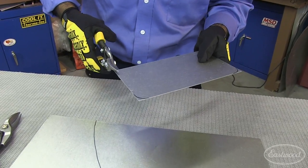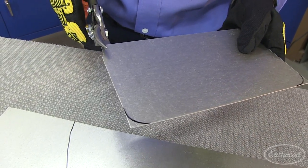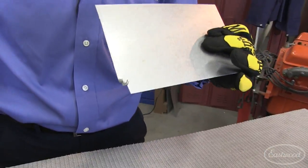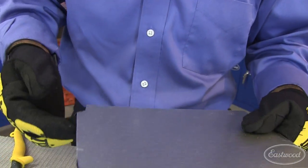A good way to gauge the quality of a snip is to see how fine a cut we can make. That's a good cut. You can see the fine edges — the edges are not really jarred, so this is a good cut.